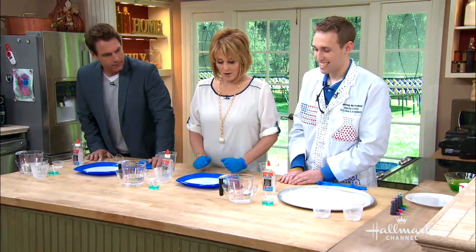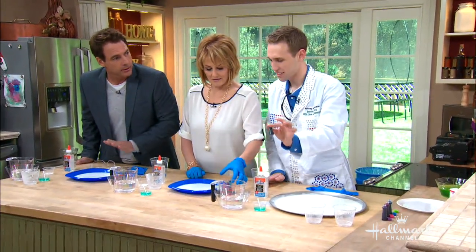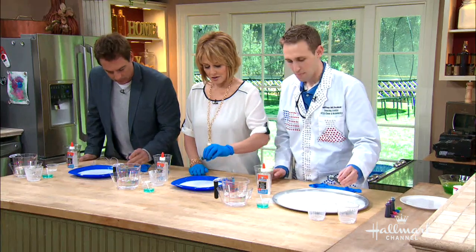We're almost done — it's almost that easy. Now we're gonna take food coloring, liquid food coloring. And you're gonna drip the food coloring in the middle. How much? Maybe like three, four drops.